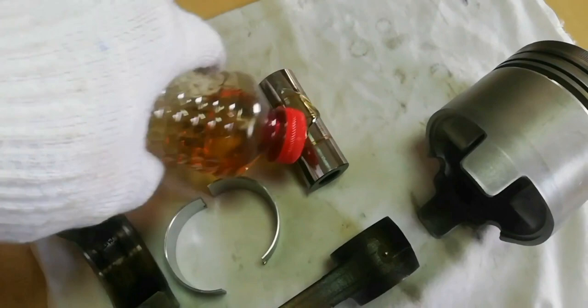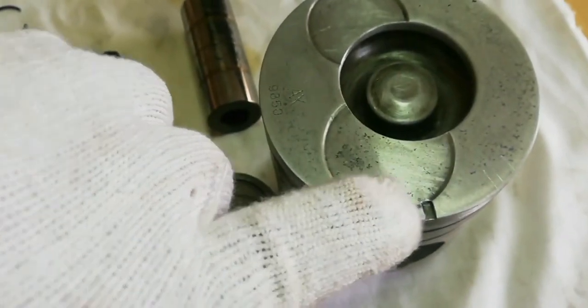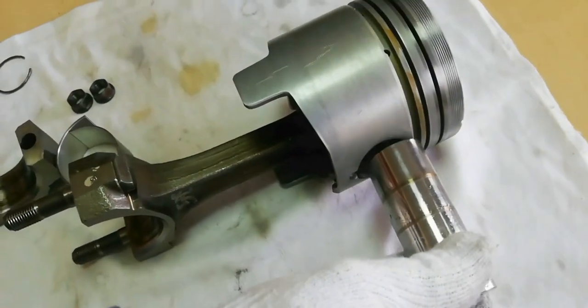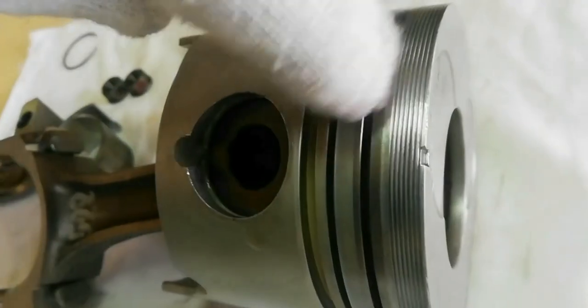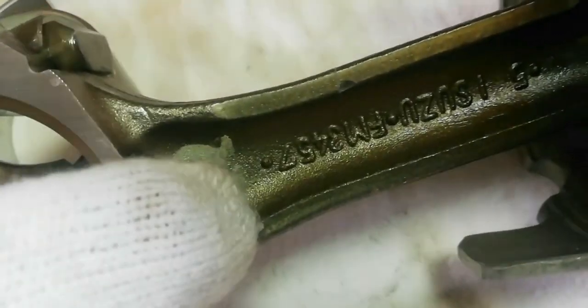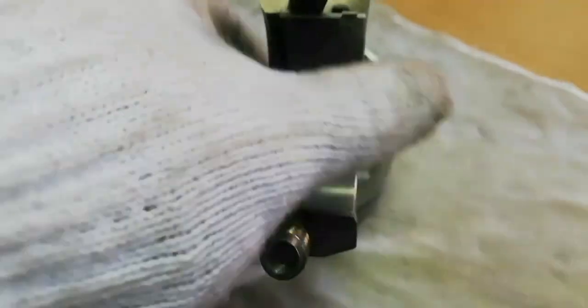Apply oil to the piston pin. The piston head front mark and the connecting rod Isuzu casting mark must be facing the same direction. Install the piston pin. Take note: do not apply oil to the bearing cap back faces and the connecting rod bearing fitting surfaces. Wipe any oil or foreign material from the connecting rod bearing cap back faces.